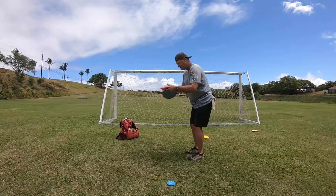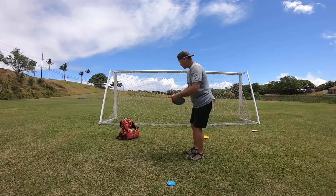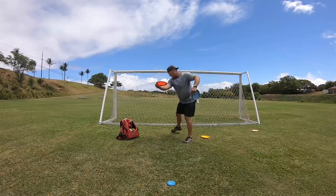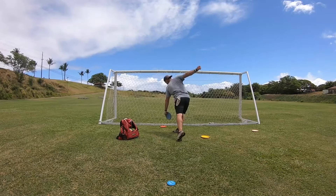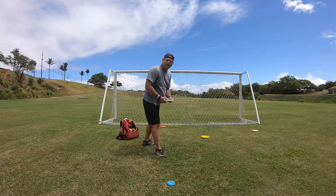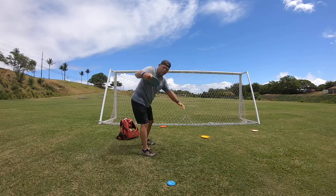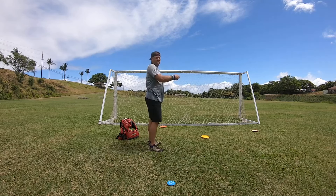It should look like this — just walk in, but bent over. Walk in bent over. You can see the disc went straight because my shoulder rotated up this way, not this way.